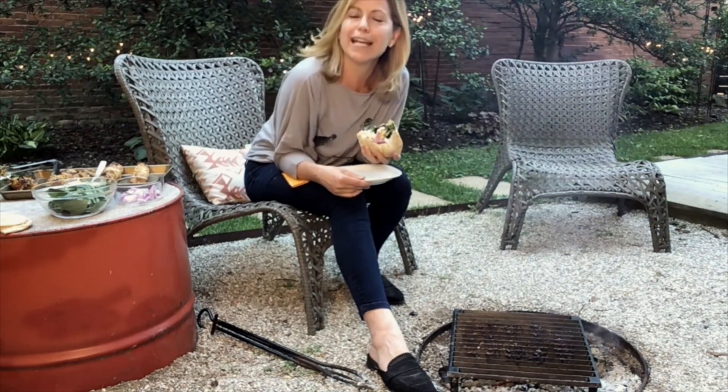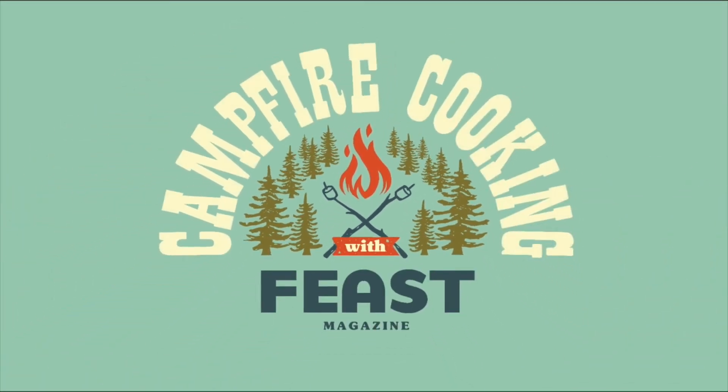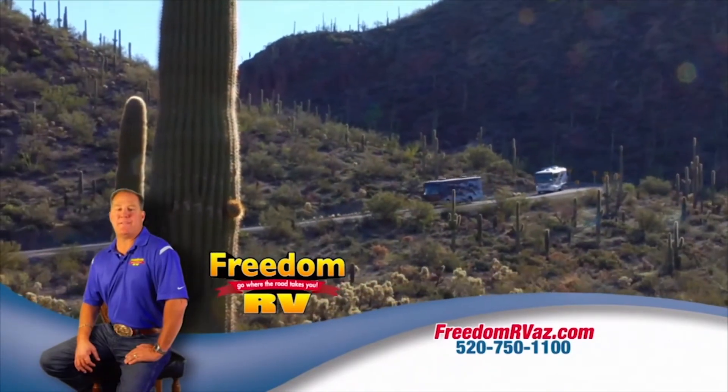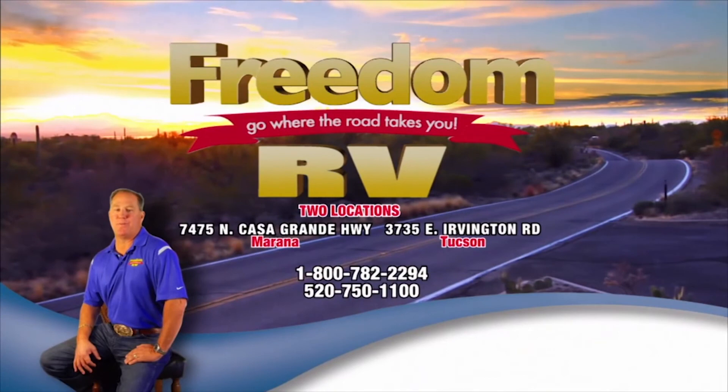Thank you for joining me around the campfire for this wonderful handheld treat, and I'll see you next time. Just hours away in your home away from home with Freedom RV — where family, friends, and Arizona come first. Go where the road takes you with Freedom RV.